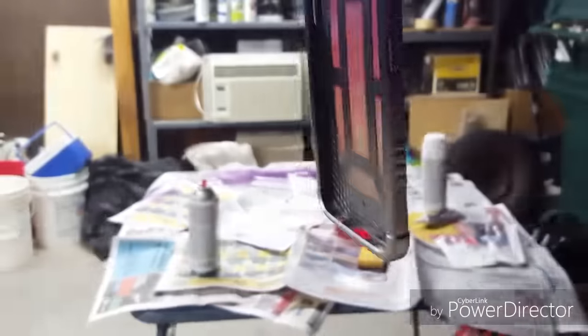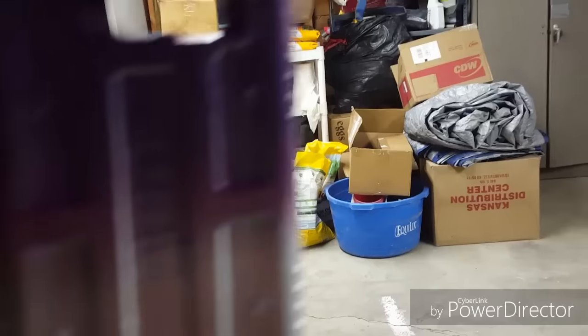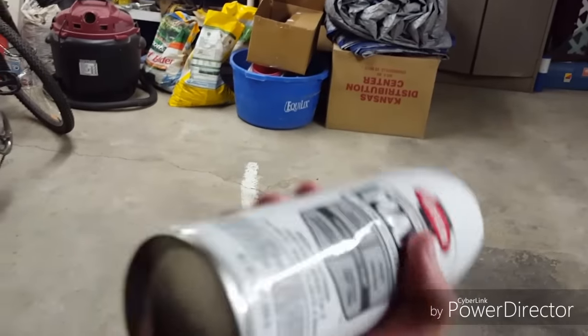That looks pretty darn good for now. I'll still put a second coat on this silver just to ensure it's on there well and I didn't miss any spots. I believe that looks pretty good. You can see the middle right there is still kind of orange, but that is what this white is for — I'm going to put some white right in the middle and blend it a little bit to see how it turns out.